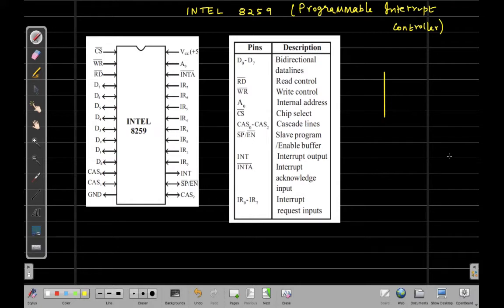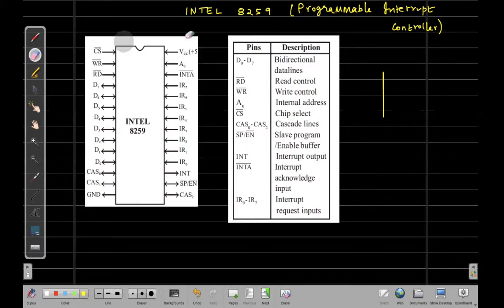In an 8085 processor-based system, the 8259 vectors the interrupt request anywhere in the memory map. The interrupt vector address is programmable. Now let us take a quick look at the pin diagram of this 8259 IC.